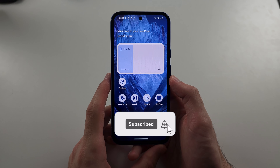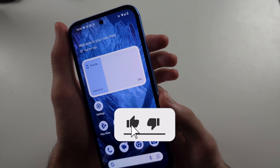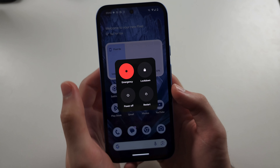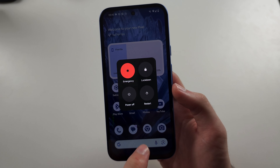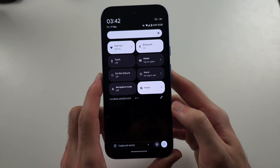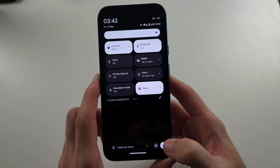The first way to reboot the Pixel 8a is to click and release power and volume up — don't hold these — and then tap Restart. The second way is to swipe down from the top twice, then tap the power icon, and then tap Restart.